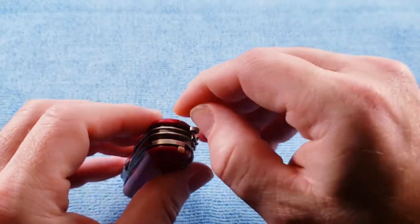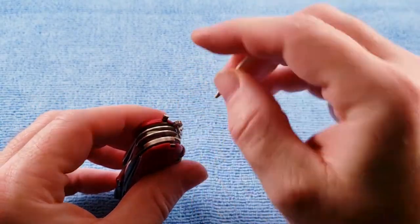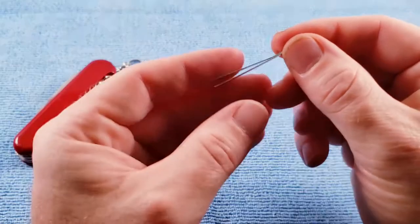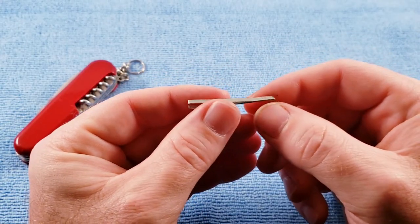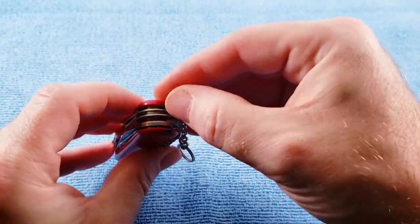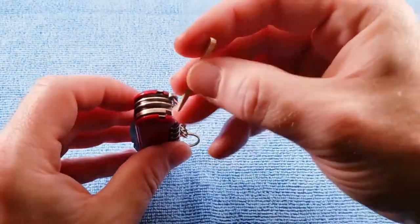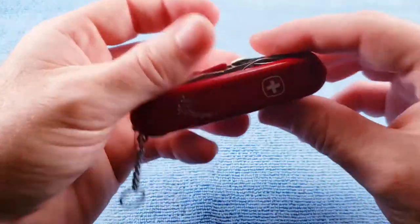And the tweezers. They clearly gave you the toothpick to get the tweezers out. Sometimes you struggle on video — it is what it is.